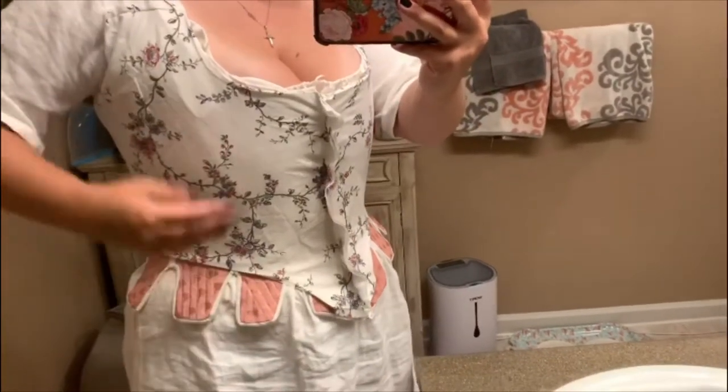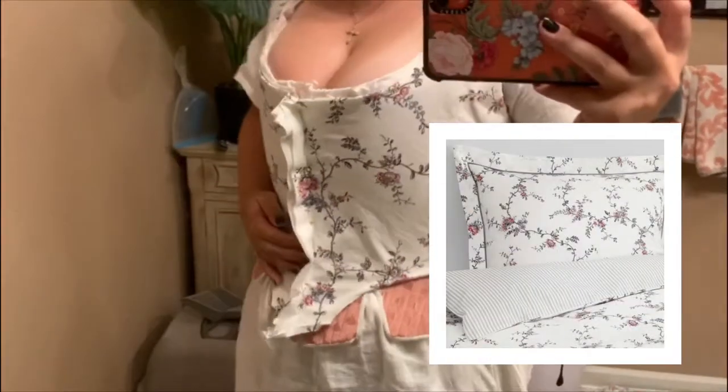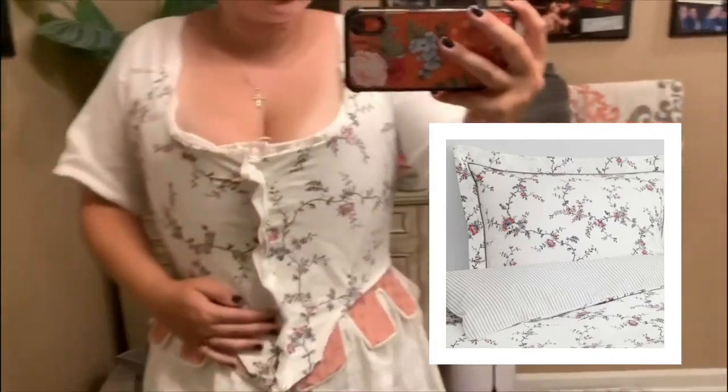Welcome back to the last installment of the making of my IKEA gown. This is where we left off last time, with the bodice complete.